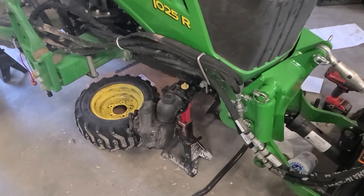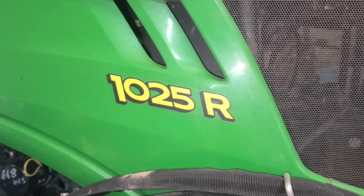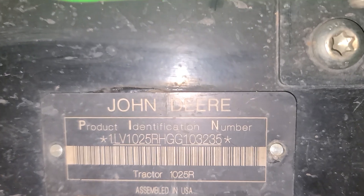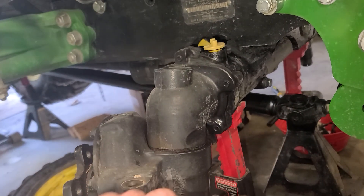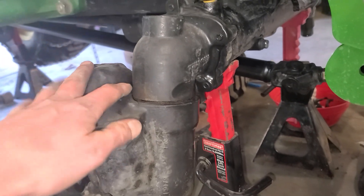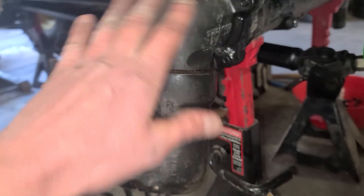I'm going to make a quick video about what the inside of this front final drive spindle looks like on a 2016 1025R. My serial number is 103-235, so if you look up the part for the seal that goes under here — that's what's leaking on mine — there's two parts. Mine is the later part, like a TR number or something.